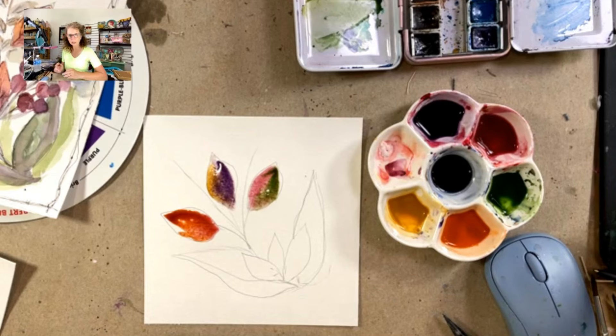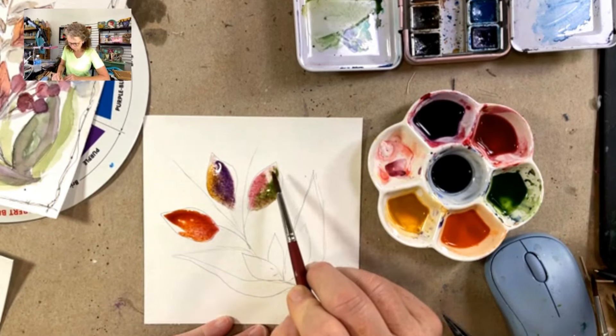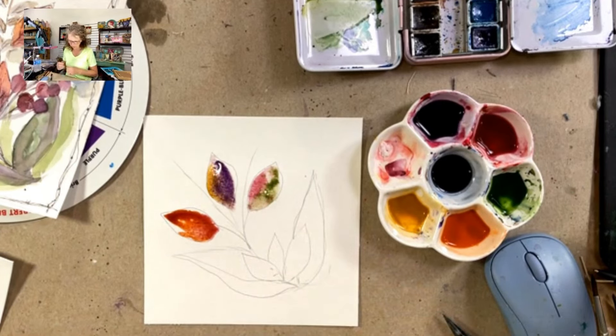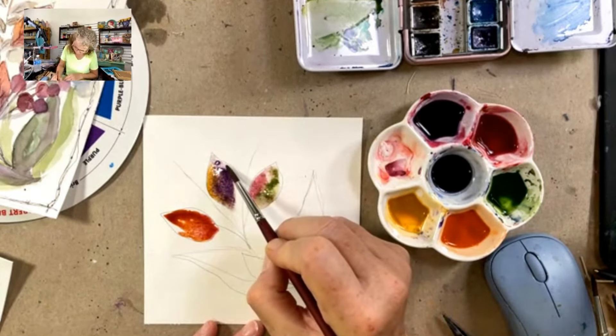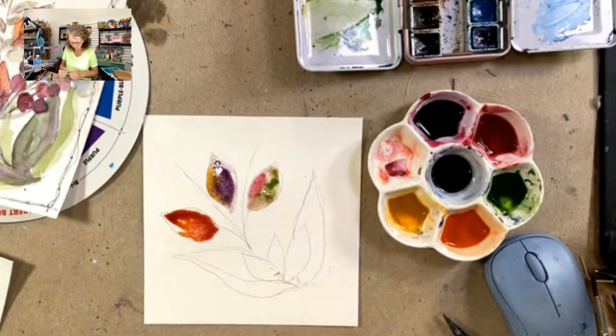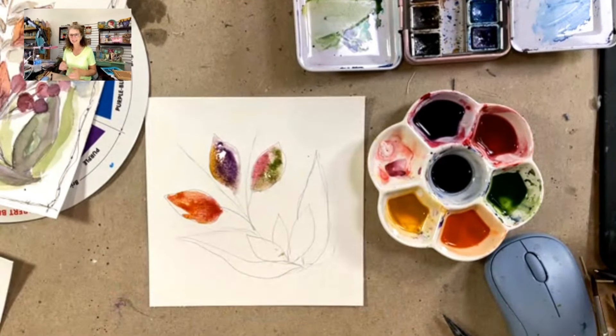If your puddles are too big, you can come in with a dry brush and lift some of your color as well. If you would like to pick some of that color up, you can. I might want to spread this color out just a little bit, so I'm going to lift some of that color out — it's kind of a fun look. We're going to let that set.